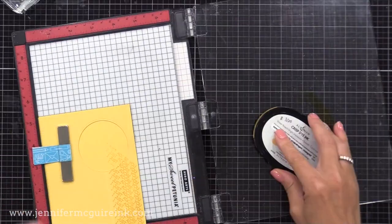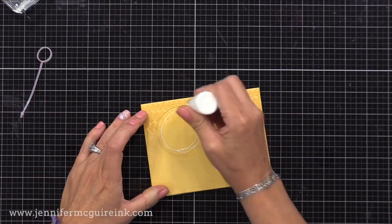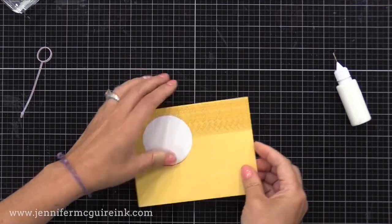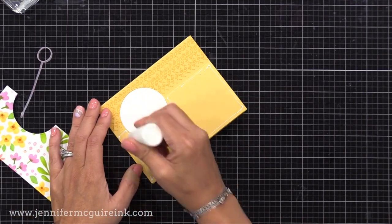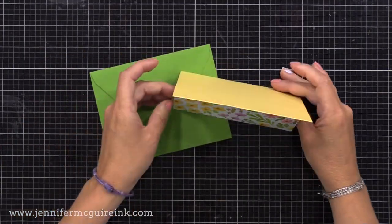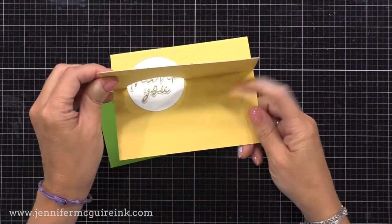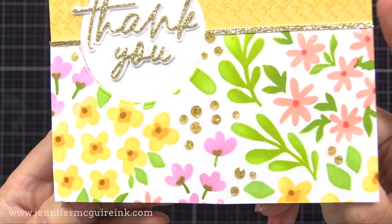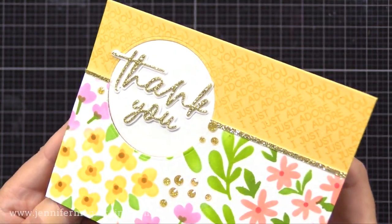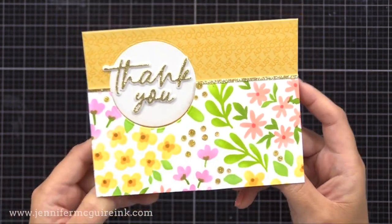I'll continue to stamp this until the entire border is filled. I have a white circle die cut — the same circle size I used for the window — and I'll glue that into the window, then add our floral piece to the flap. Once again, I used that trick of cutting off the S from thanks so I could do the 'thank you' greeting, and I did that from white and gold glitter cardstock, added a gold cardstock strip right across the border there, and also some gold glitter gemstones. There you can see the repeated 'I just adore you,' which I think adds a lot to the card.